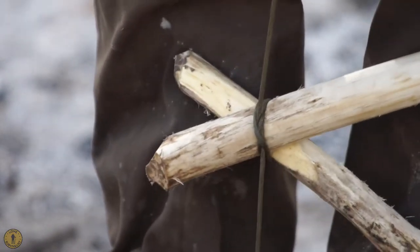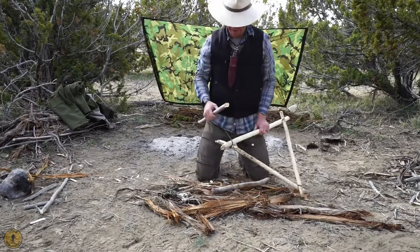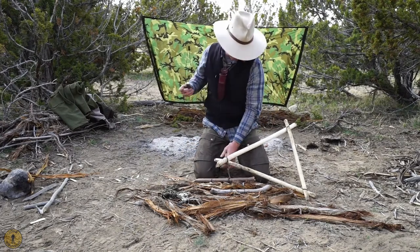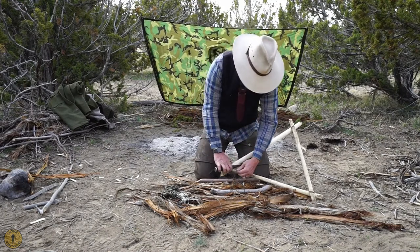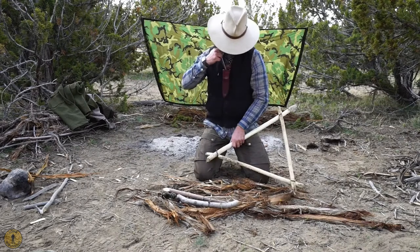I don't know if you can hear it, but that ratchets extremely tight. Now, if you've got a lighter, what you do — I'll just show you because I've got one in my pocket — cut those little pieces off and hit it with the lighter.